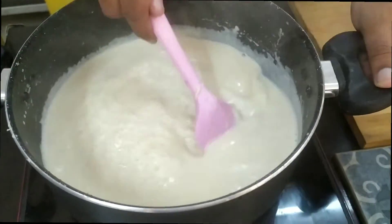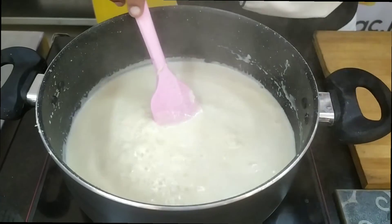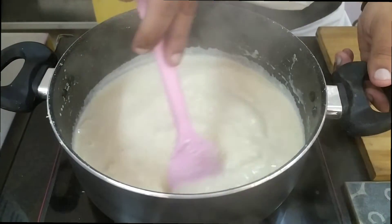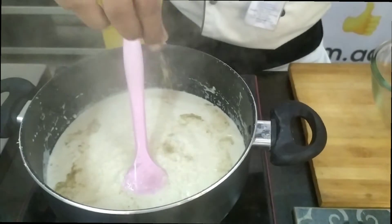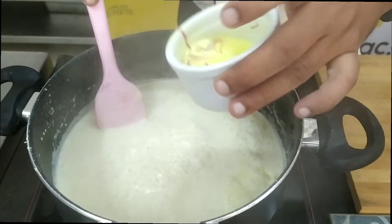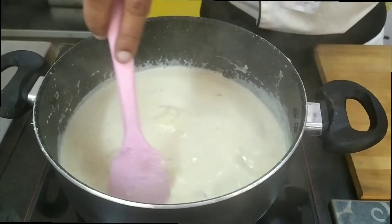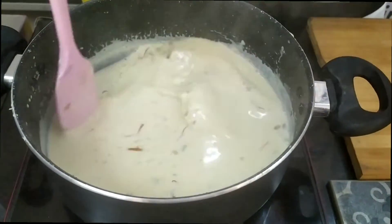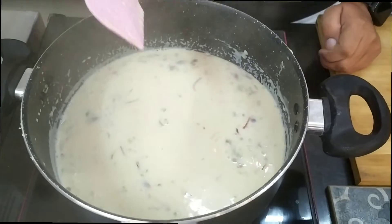As you can see, our Rabdi is almost ready — pretty much at a good consistency. Always remember: Rabdi or Basundi, whenever you cool it down, becomes more thick. So at this stage I don't want it to be very thick, otherwise it becomes too thick when cooled. This is good enough cooking for today. Finally, I am finishing with a bit of cardamom powder which will give you a nice flavour and aroma. I have some soaked saffron which I will be adding for richness. And I have some chopped dry nuts which I will be adding to make it more interesting. We will just quickly simmer it for a couple of minutes and then take it down for cooling.